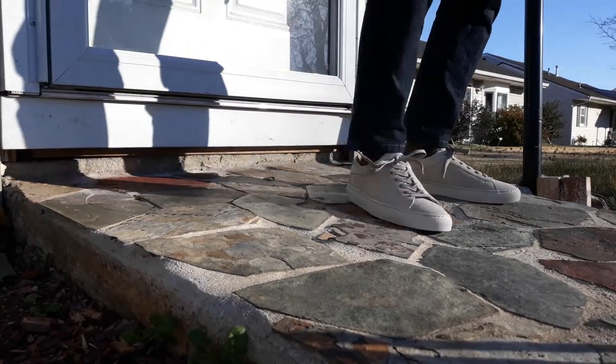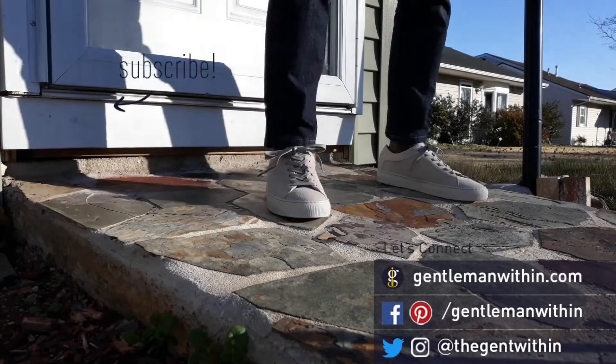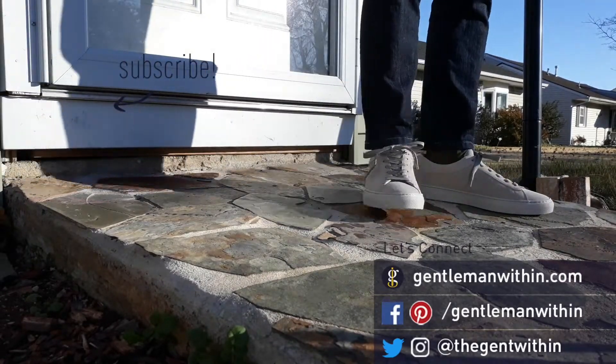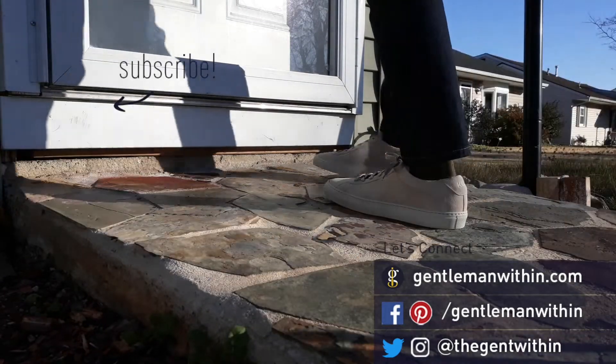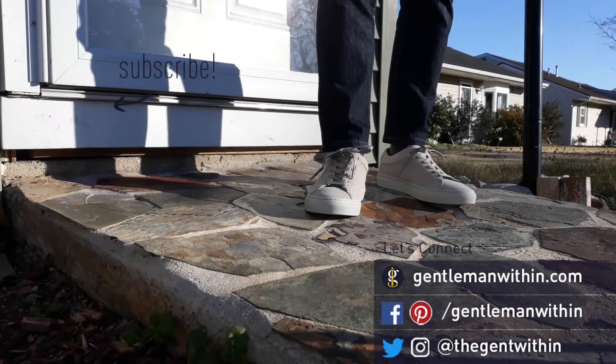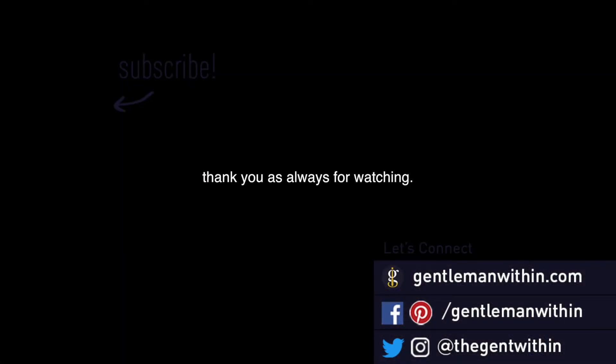I want to thank Koyo's team for sending these kicks over to me to check out — definitely some good stuff here. I'm going to leave a link down in the description, so go ahead, check out Koyo. And if you have experience with Koyo already, I definitely want to hear what your experience is with them. That's all I got for this video. I hope you liked this little unboxing and try-on. Cheers to your style and I will catch you on the next one. Peace.